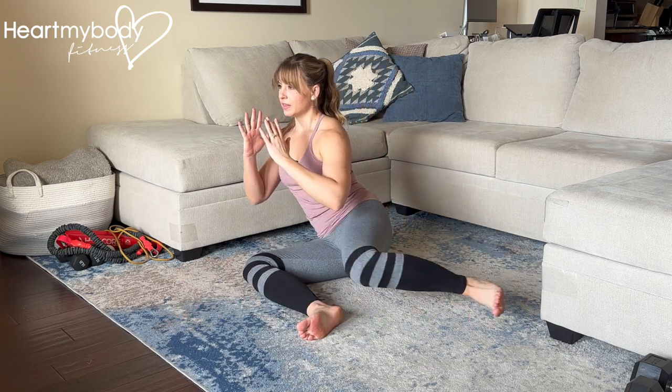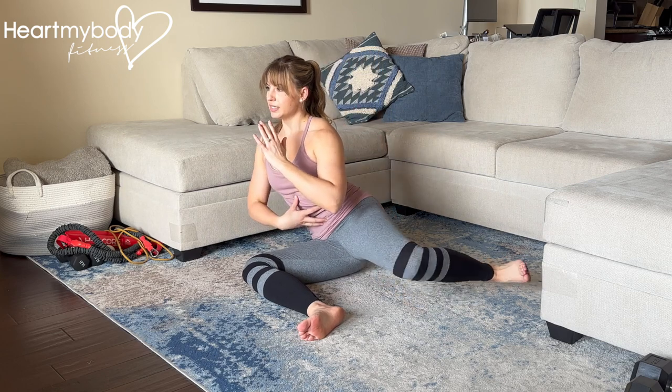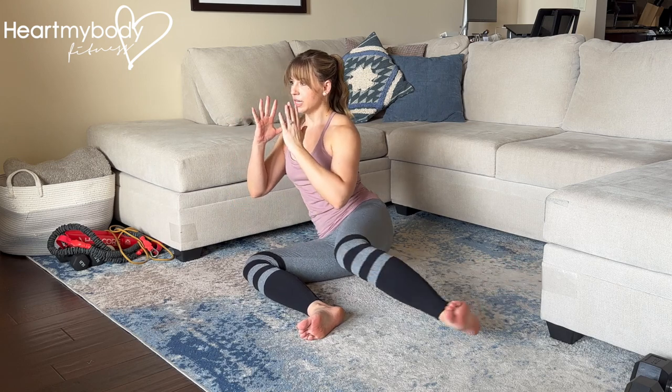And now reverse it, placing this knee back where it started. As you do this, continue to engage your core to help you move fluidly and with control.